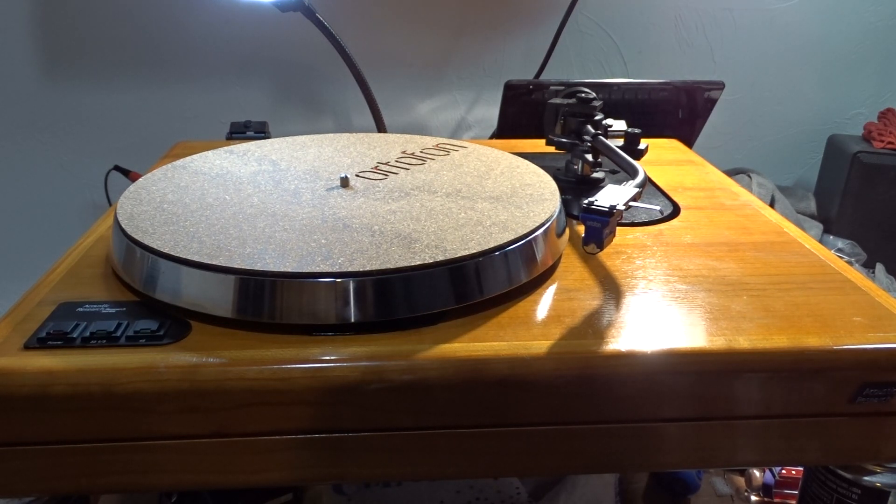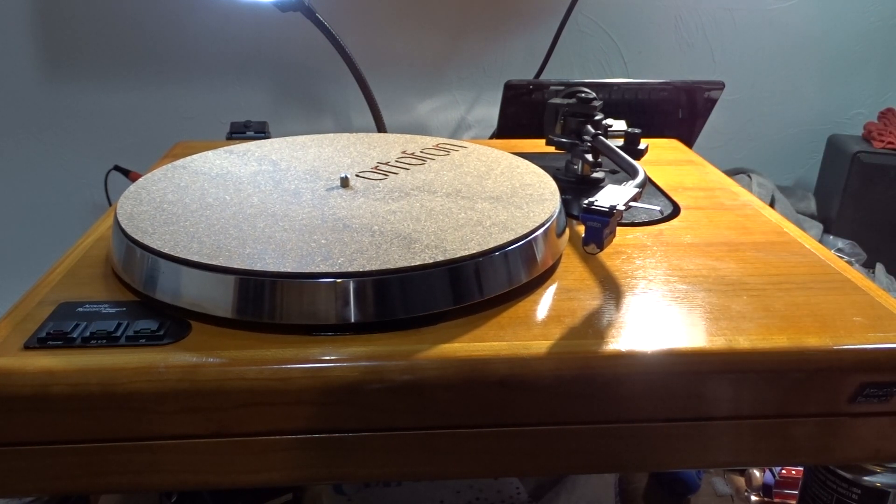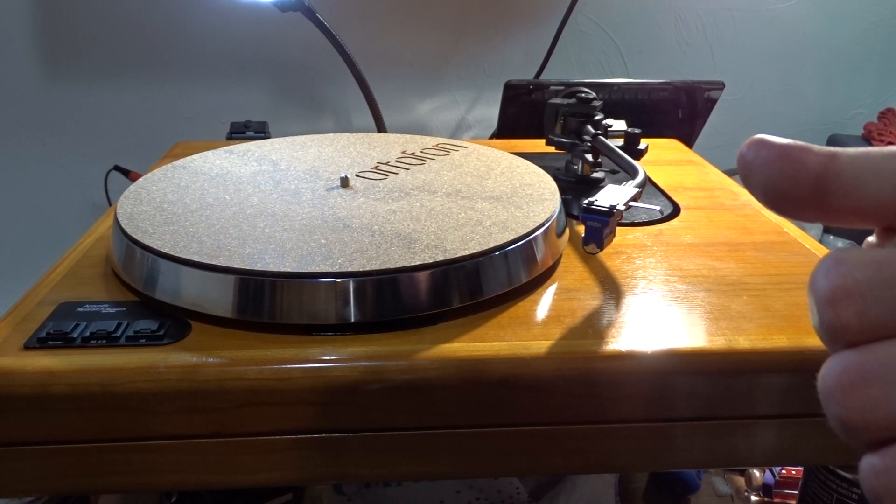Quite honestly, it was really not cosmetically appealing. But like I said, it sounded great the few weeks that I was using it before I got the Linn.